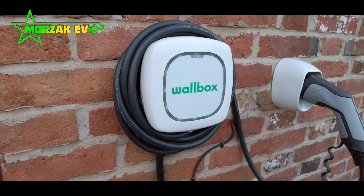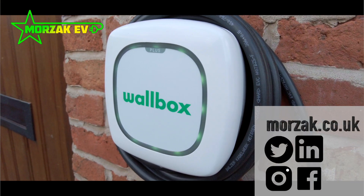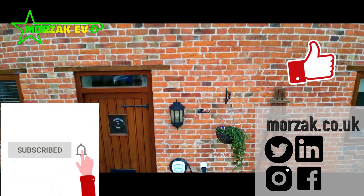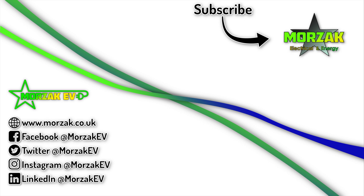Overall, a really nice, small, neat, smart unit that should definitely be on your shortlist when looking at home or workplace chargers. I hope the video was useful — give us a thumbs up on that like button, subscribe and hit the bell icon. Thanks very much for watching. We'll see you next time.